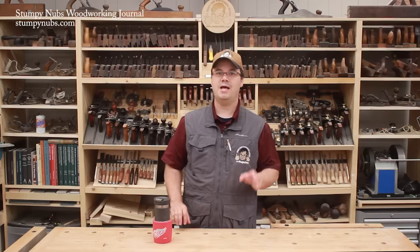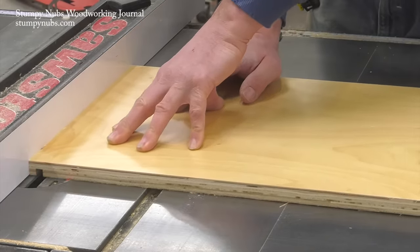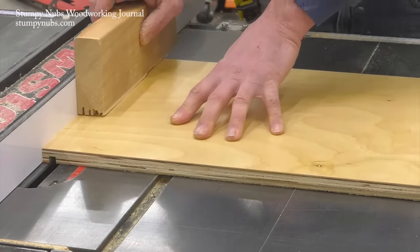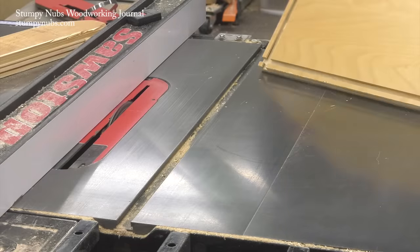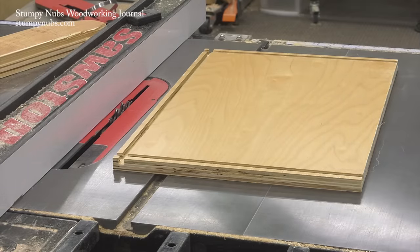I'm going to cut the drawer sides first. I run the panel flat on the saw to cut a dado on each end of each drawer side. Then I rotate it 90 degrees and cut a groove along the bottom edge of each drawer side. These cuts are all exactly the same — just three passes on each drawer side: one along each end, and a third along the bottom edge.